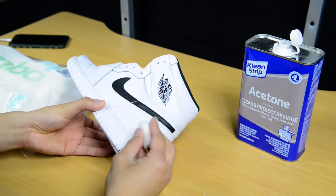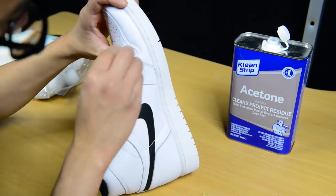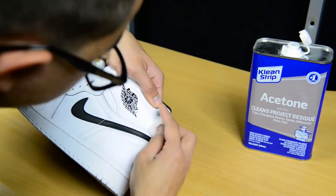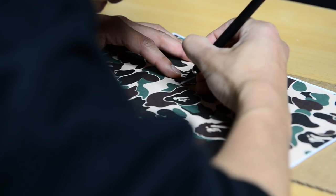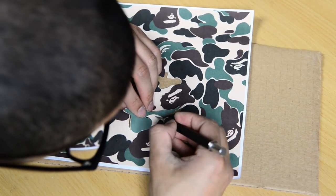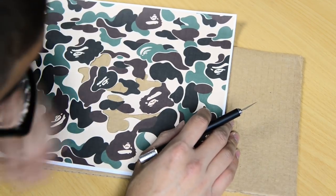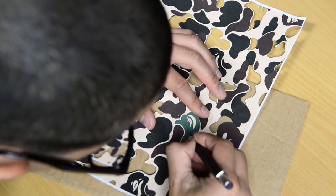I start by using acetone and cotton balls to prep the sneakers. For the three printed-out Bape camo papers, I tried using YouTuber Sophie Soap's method — I'll leave a card above and a link below if you want to see her method. At first I thought her method would work, but unfortunately that wasn't the case, as you'll see.